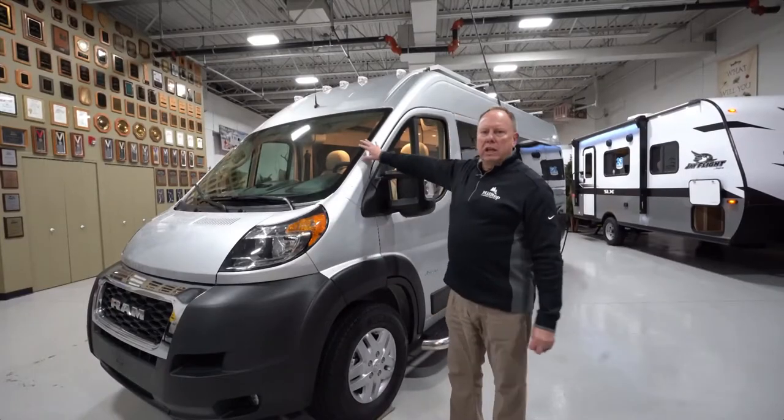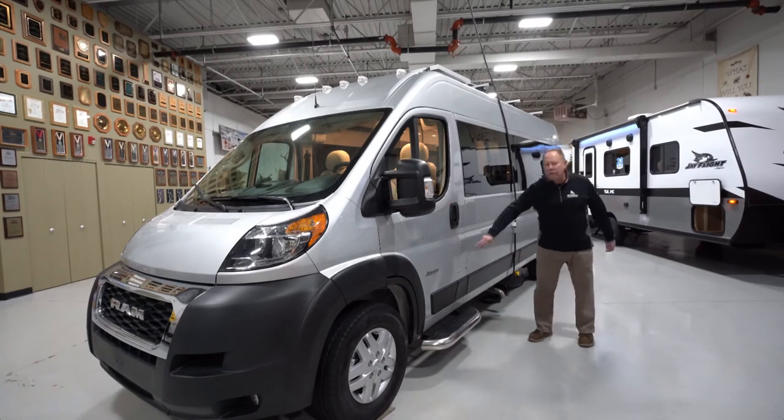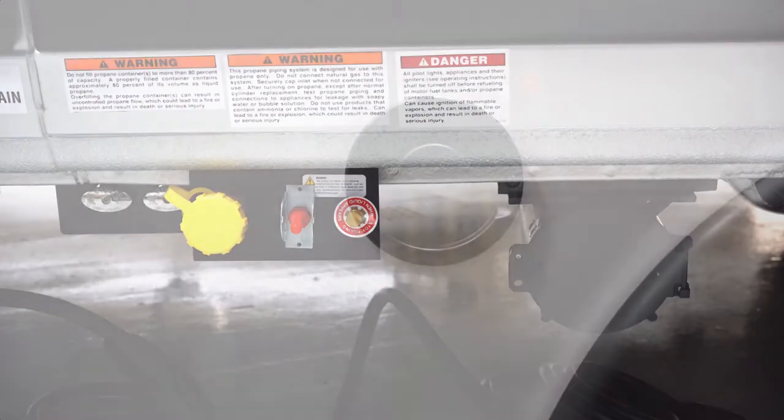Great looking, sleek design — I love the front end look of this unit. Over on this side here, you're going to have your gas fill. Down here would be your propane, and you've got your vent here as well.